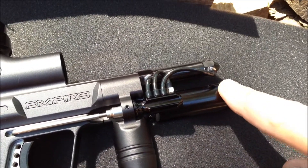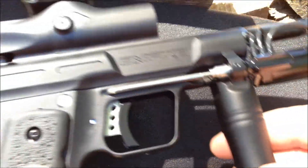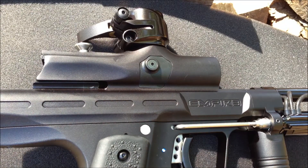I could almost swear this is an AKA LPR from the internals. But besides that, you can see how that all goes together.